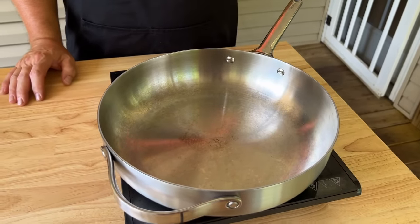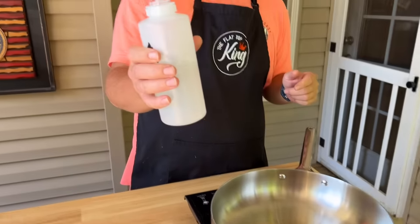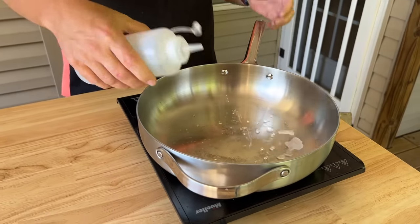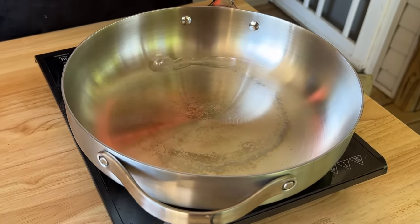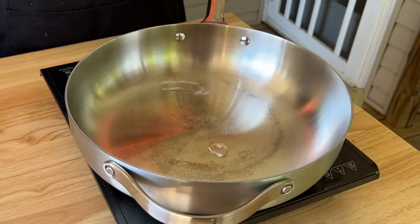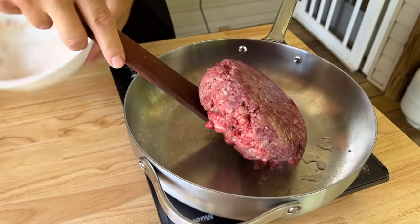The skillet's heating up nicely. I'm going to show you a quick trick so you know when your pan is ready — just like butter on the griddle is the telltale sign. You take a little water, add it to the pan, and it should bead up. See how it's dancing and not evaporating? That's how you know your pan's ready. Now we're ready for the ground beef. I've got all the ingredients already measured out.